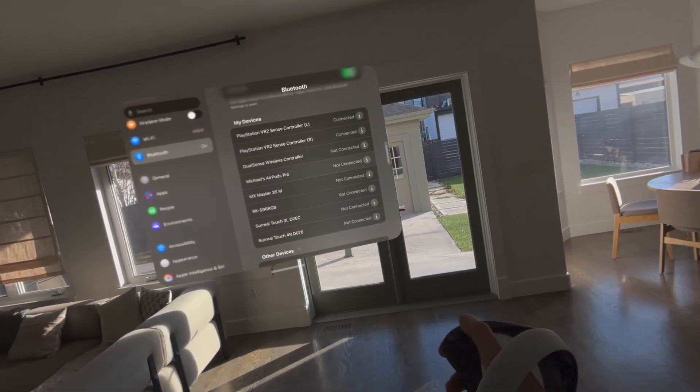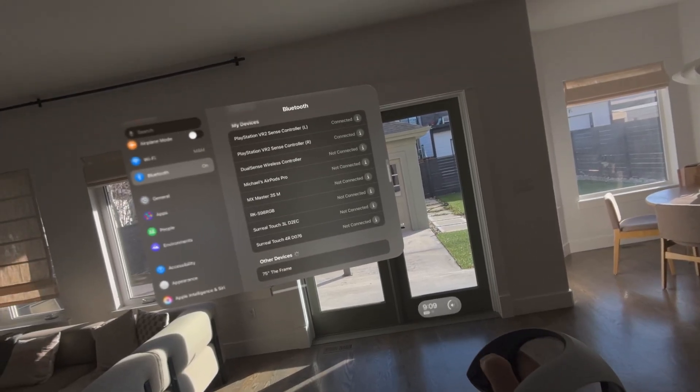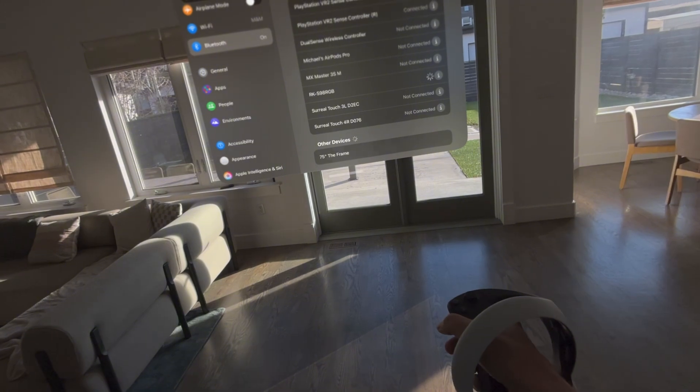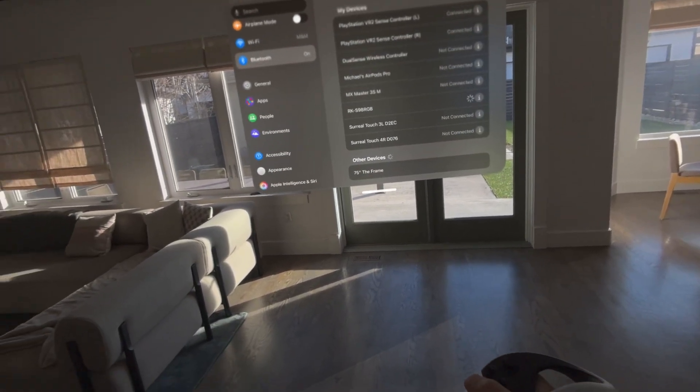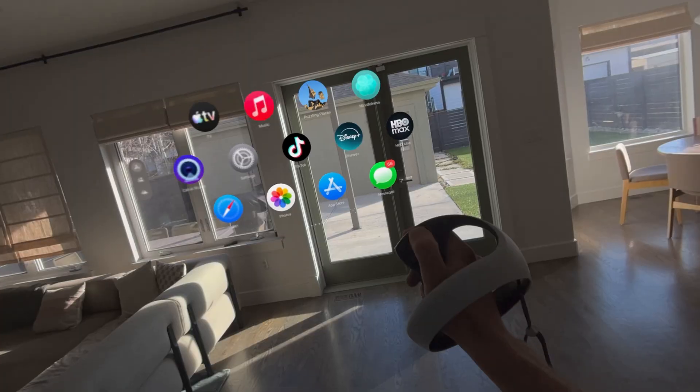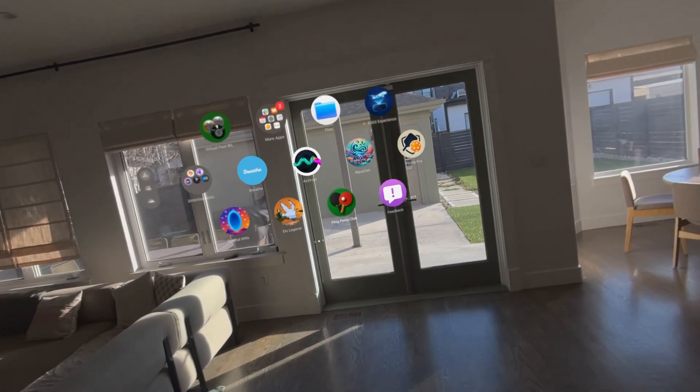Now notice I'm actually able to scroll with the joystick here — either joystick. The O button does nothing, but I can actually use the trigger and drag around the interface or exit out. I can actually just move around the interface now with these controllers, which is great.